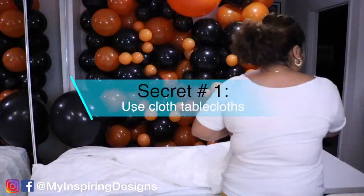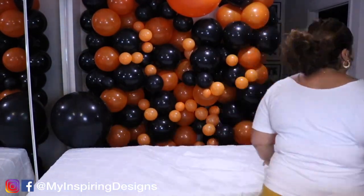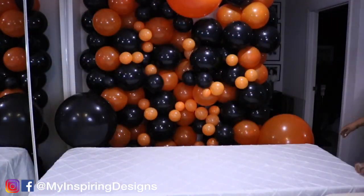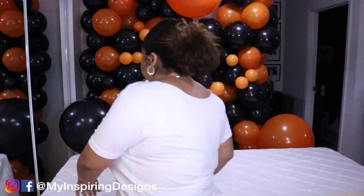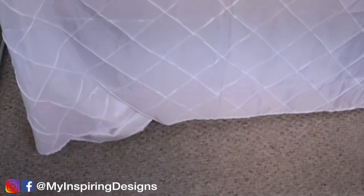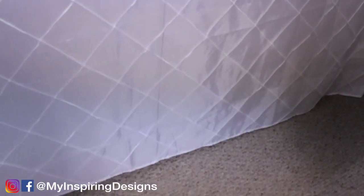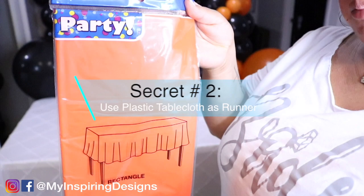Secret number one is to obviously use a cloth or polyester tablecloth. You want to make sure it's something you can utilize from time to time, especially if you're running a business. I tend to use the textured one — someone gave me this. You want to make sure the tablecloth almost touches the floor, but not all the way.